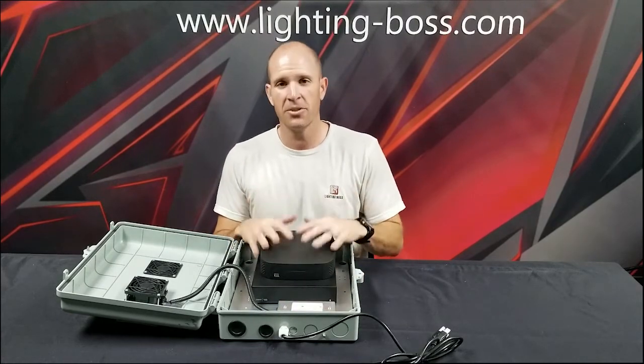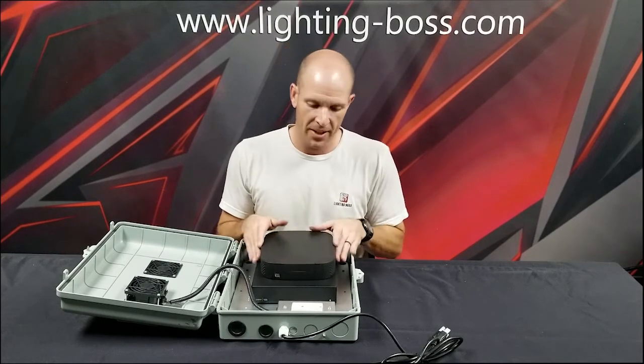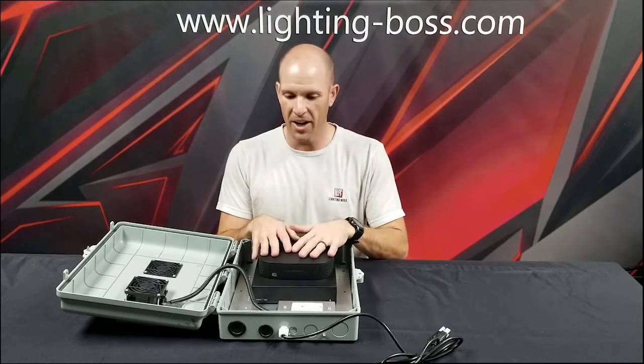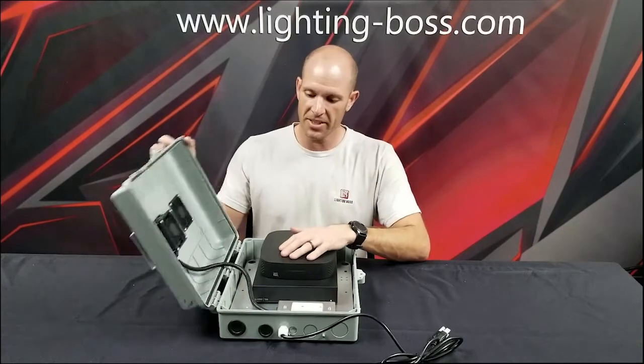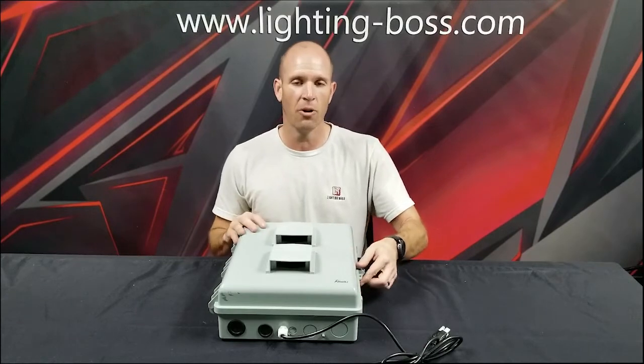I actually have two amplifiers inside of here — I've got a Vessel A1X and a T100. So I have the ability to put more than one amplifier in this box, which is really cool. It's PVC, so I'll get good signal if I'm using Wi-Fi to control my Vessel.